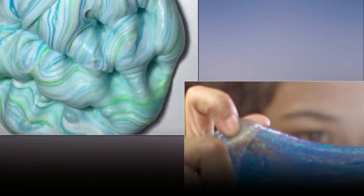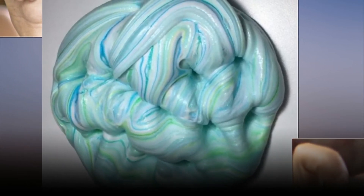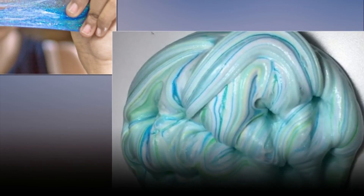Basic slime tutorial ingredients: glue, foam soap or shaving cream, lotion, and borax water or contact lens solution and baking soda.